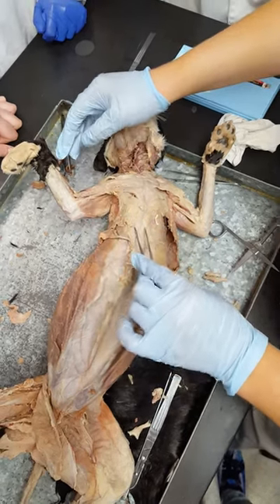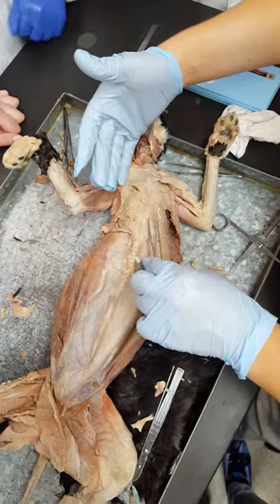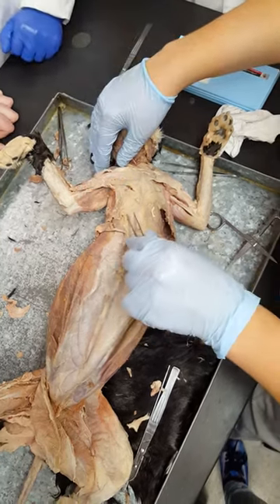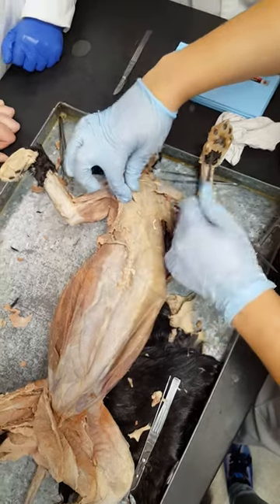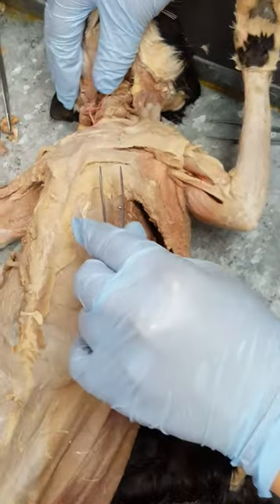It goes on both sides. So then next, you have the pectoralis minor, and although it's much bigger than pectoralis major, it's below it, so it's called the minor. Then we have the pectoralis major, which is located right here and lies on top of the pectoralis minor.